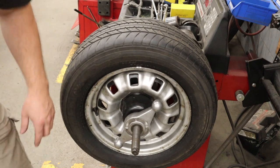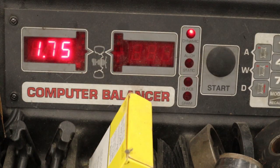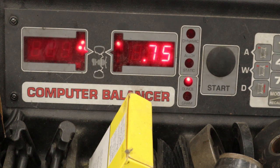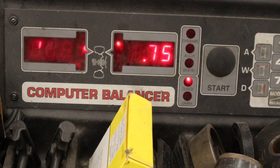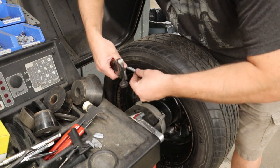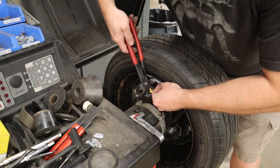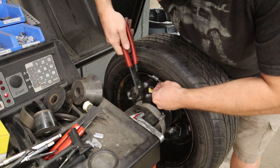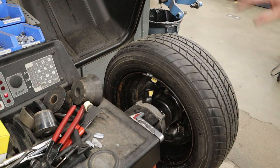That's one side done. Now we need to do the 1.75-ounce weight on the other side. Turn the wheel until that LED light is flashing back and forth at the correct position. Grab the 1.75-ounce weight, line it up where the arrow indicates, fingers to the side, and give it a good solid wrap. At this point we should be done, so we'll give it a spin and see how it goes.